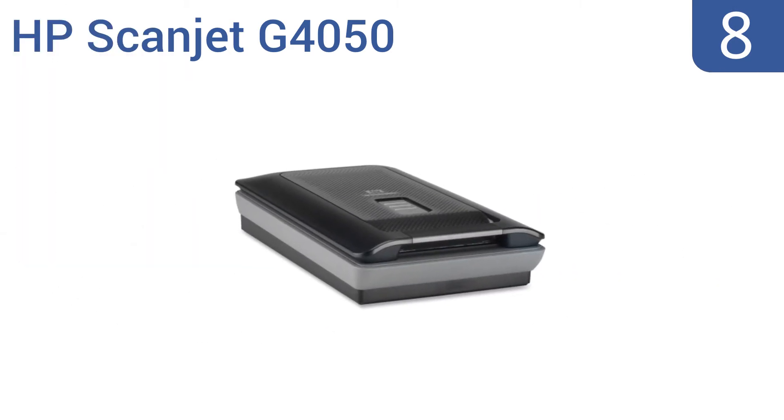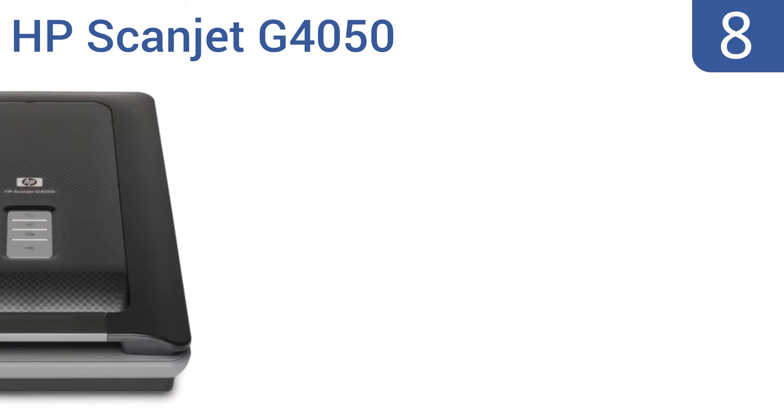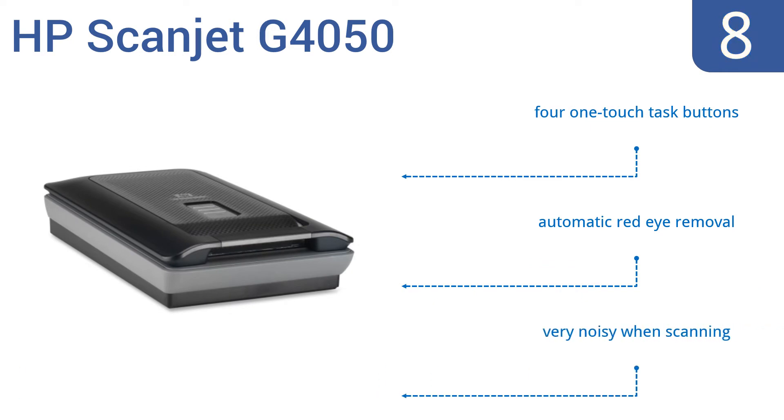At number 8, the HP ScanJet G4050 is a durable option that can create high-definition scans at 4,800 x 9,600 DPI resolution. It's Windows and Mac compatible and gives outstanding color accuracy, making it a smart choice for photo scans. It includes four one-touch task buttons and automatic red-eye removal. But it is very noisy when scanning.